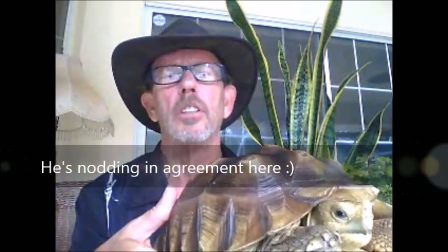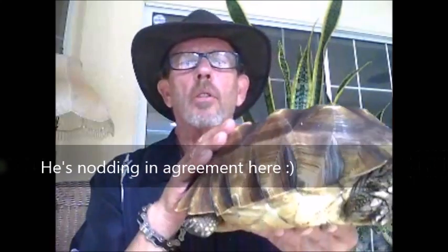We're going to talk about pyramiding, which is these raised portions here on the shell that sort of look like little pyramids. I think you can see them pretty clearly there, and how they occur. This particular tortoise I rescued from some rather improper care, and his pyramiding actually has improved greatly since I got him, although it will never fully go away.